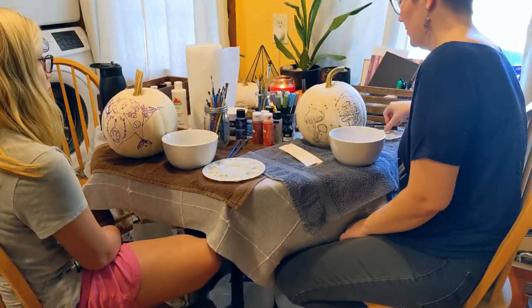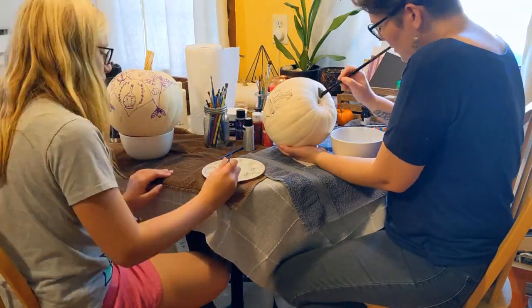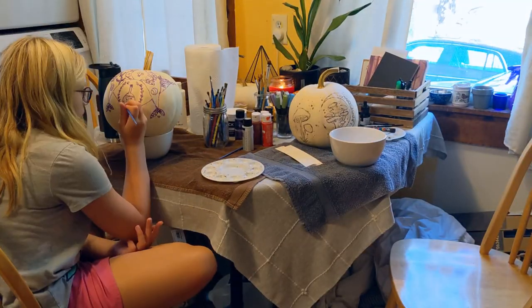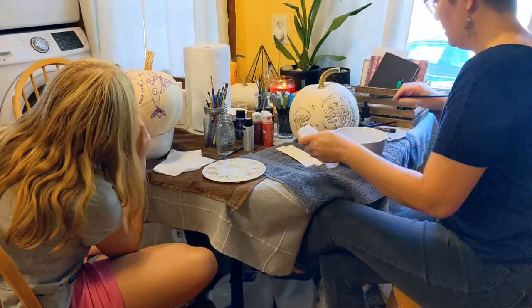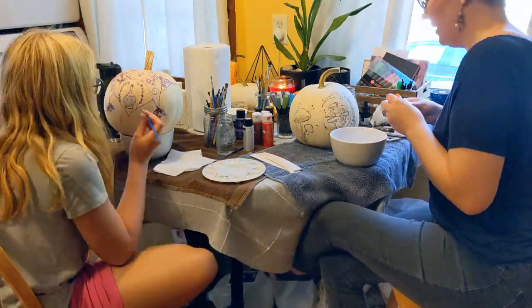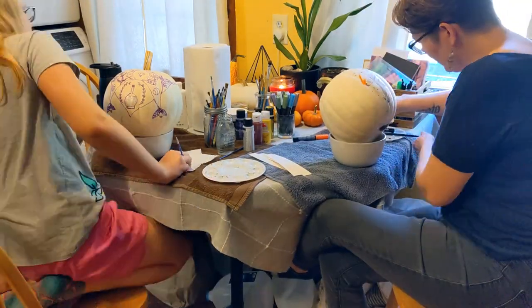And now it's time to paint! Like I said earlier, for this we just use acrylic craft paint. It's super inexpensive — legitimately around a dollar per bottle — and it works great on the pumpkin surface. If you are looking to lay down opaque color you're going to need to work in layers, because all the colors I have are quite translucent, but it does build up in layers really well.